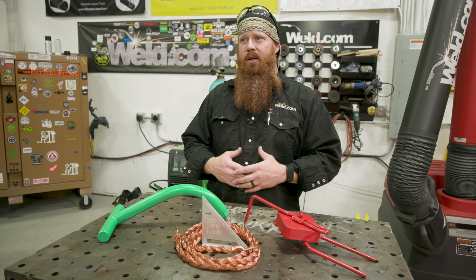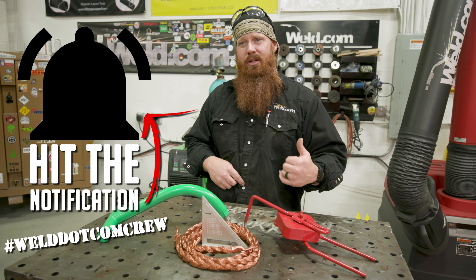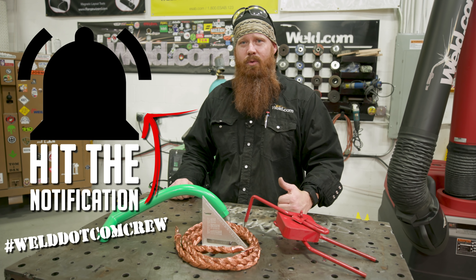Hopefully you guys enjoyed the video. We look forward to presenting the new equipment we're getting in here, so stay tuned. Make sure to hit the bell icon so you get notified. Until next time, make every weld better than your last.